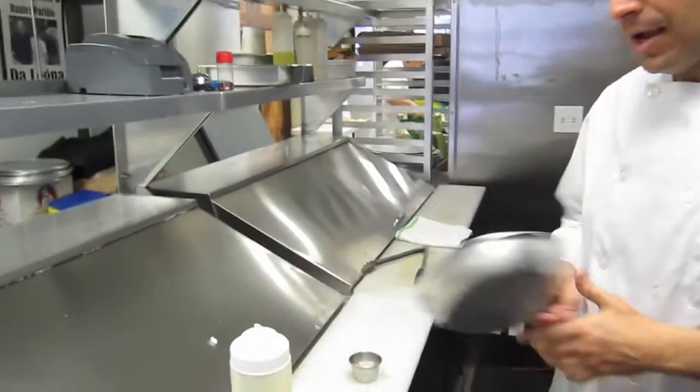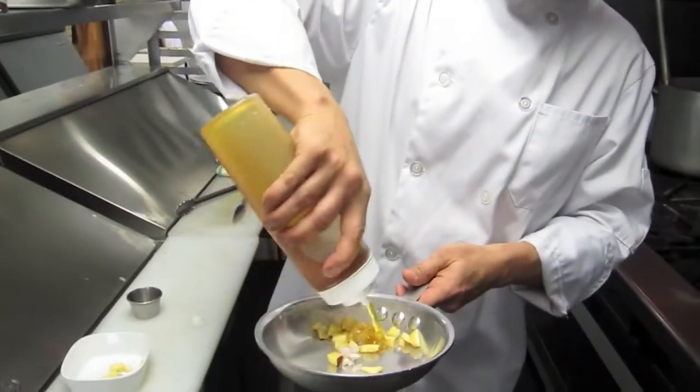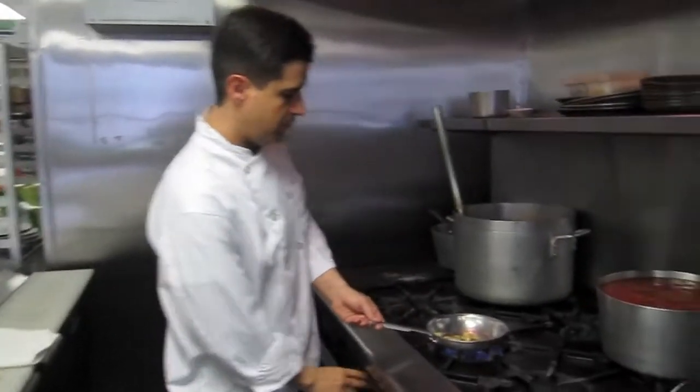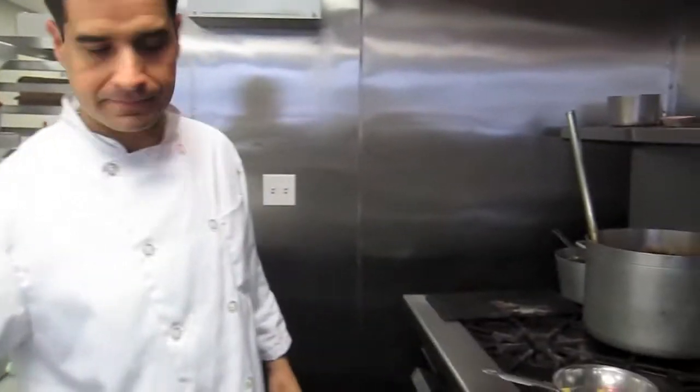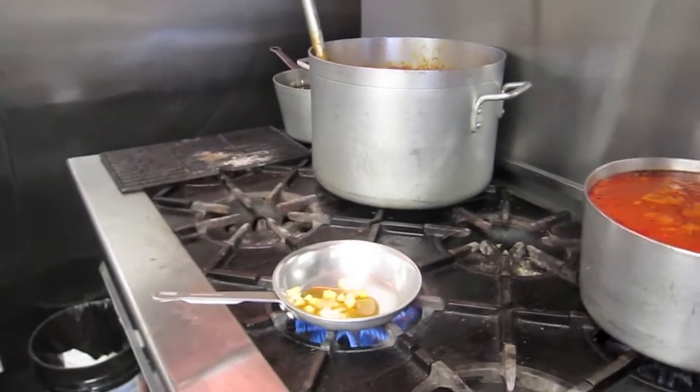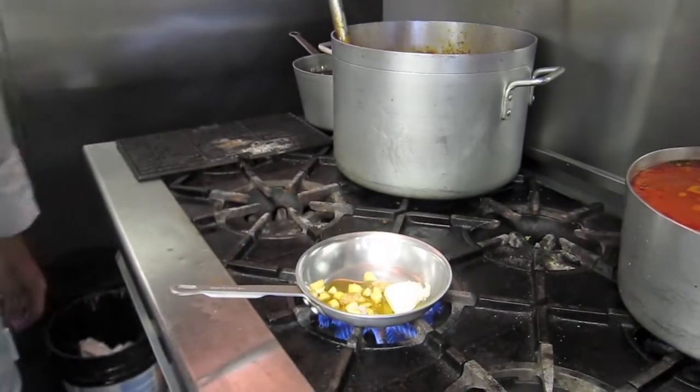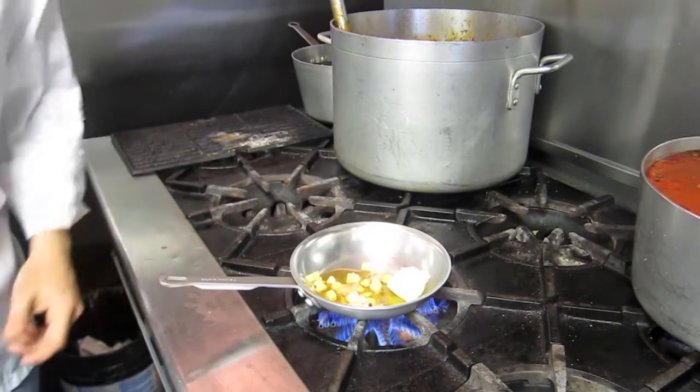We make this sauce — apples, shallots, honey. We fire it up. We also add a small piece of butter.